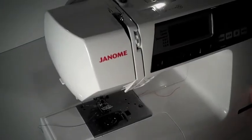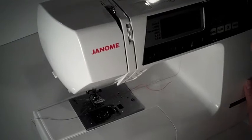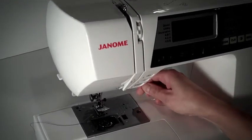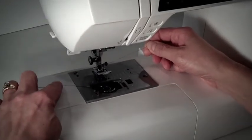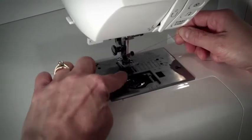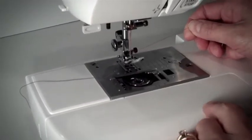The final step in threading the sewing machine is called draw up the bobbin. We're going to use the analogy of going fishing. The top thread — in this case the red thread — is the fishing pole. And the bottom thread, the purple one, is the fish. We're going to bring that fish up through the hole underneath the presser foot in order to begin sewing.